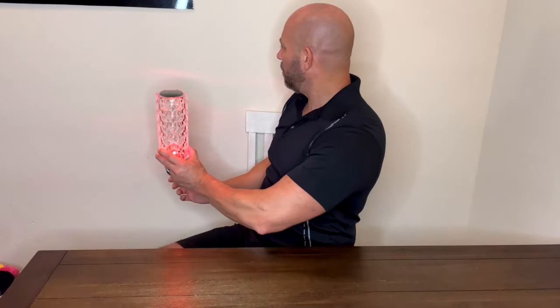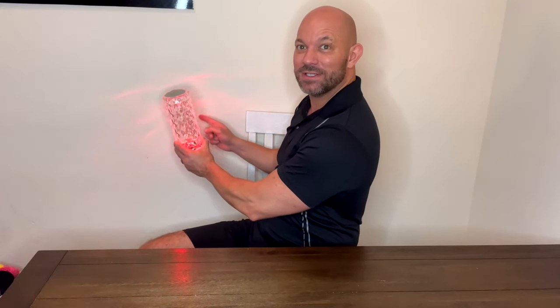And here's what's awesome about it. To turn it on, you just take your finger and touch the top, and you get this light. Now, you can't see this, but in a dark room — like we put this in our bedroom at night — it puts light all over the wall, like these crystals. All over the wall, if it's dark.